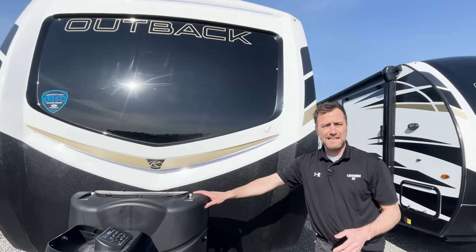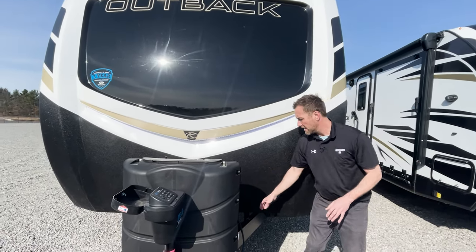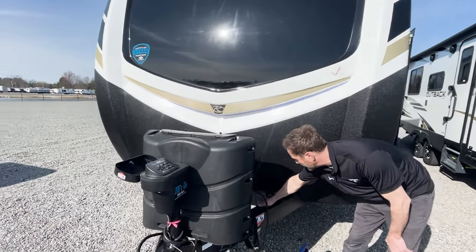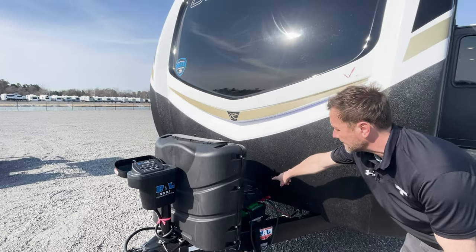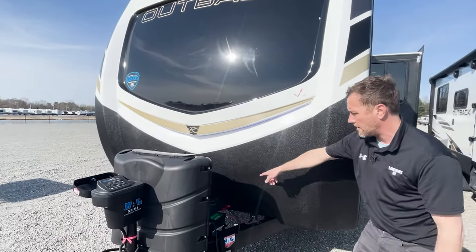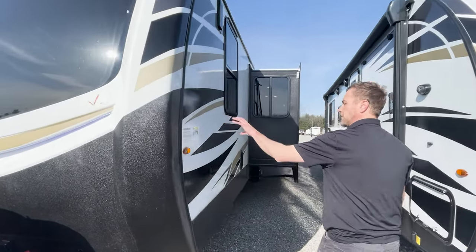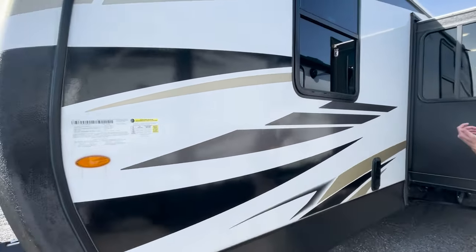Two 30-pound LP tanks behind that. Your interstate marine-grade long-cycle battery behind that. Battery disconnect located right here. Additional solar plug right here. Your docking light switch — which controls these lights and up top — is right there on the bottom of the rock guard. All your vehicle information is over here: your VIN, tire and loading information.